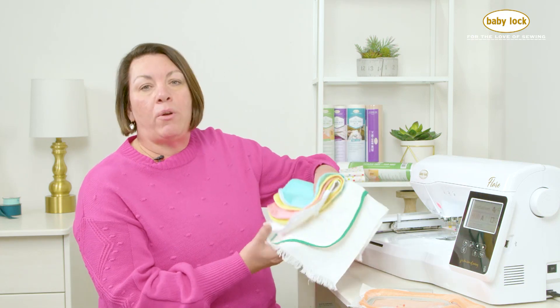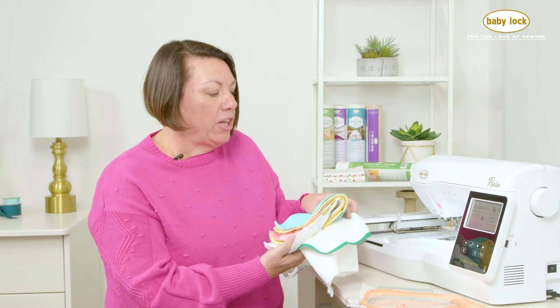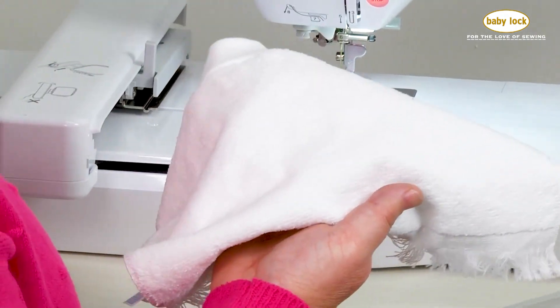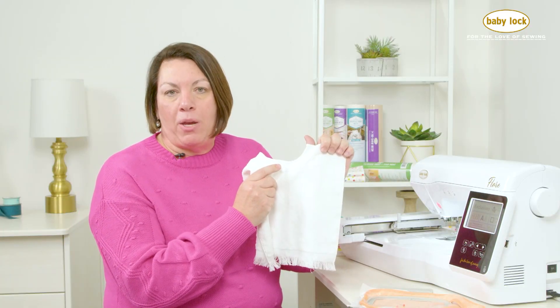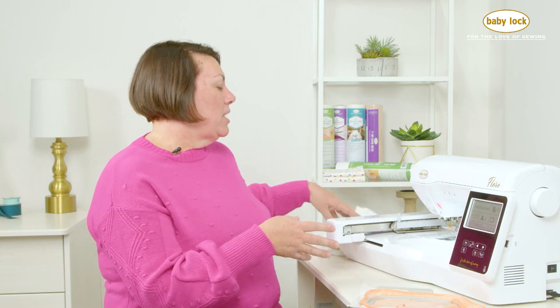I've got some samples of different types of baby bibs. You can go to your local store and find packets of bibs that come in a variety of colors. There's also some that are just terry cloth that maybe have a little trim on them. And then there's even bibs that almost look like a little towel with a little neckline on them that are really fun and really help when the baby's being really messy.